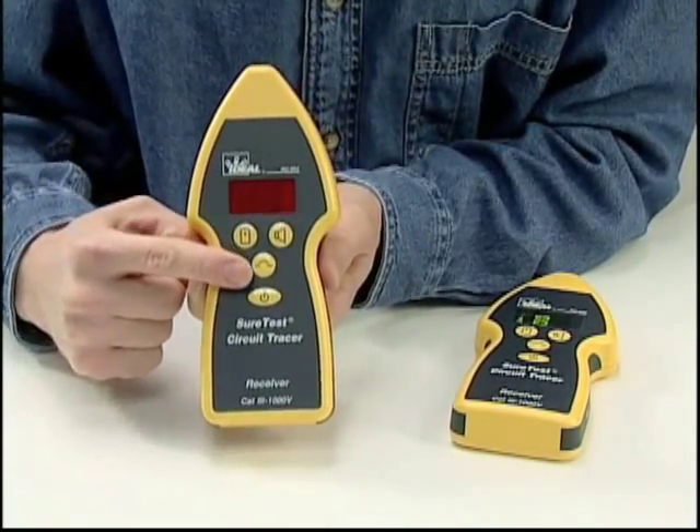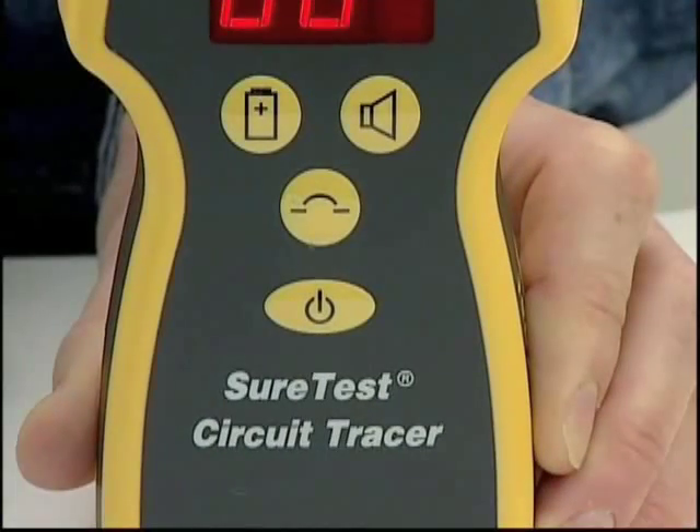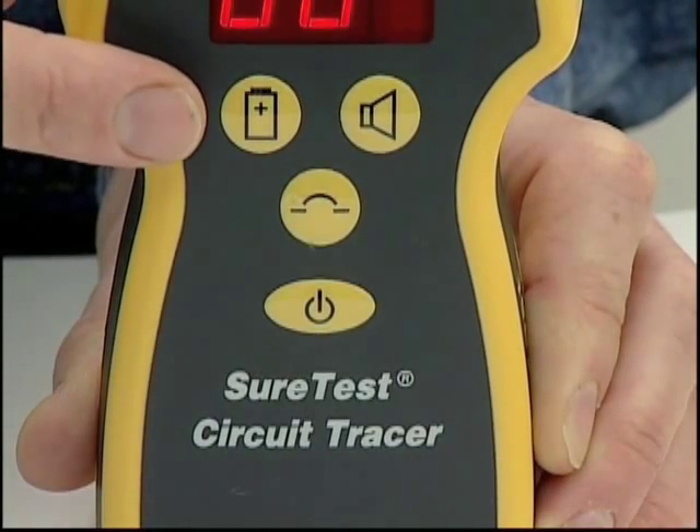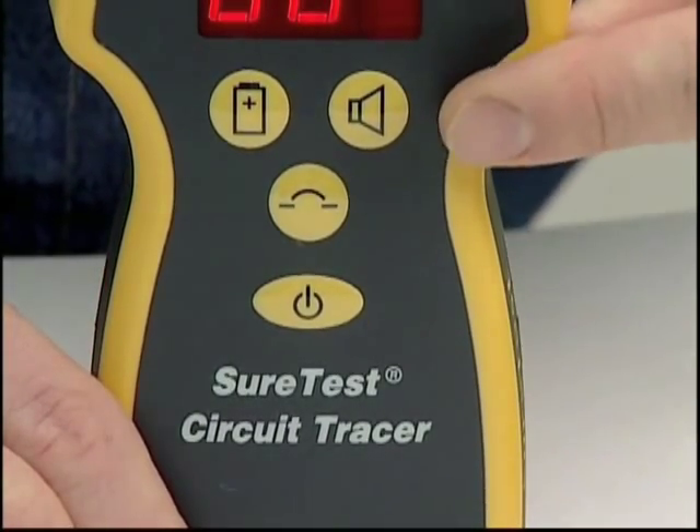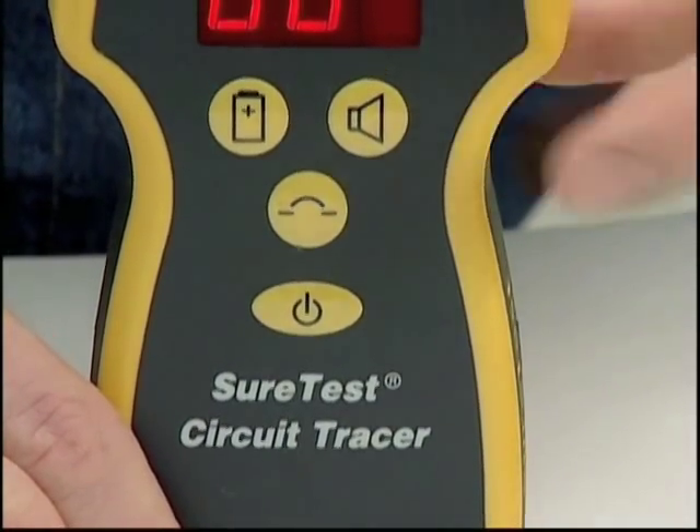The top left button is used to select the mode of sensitivity. By depressing it, the percentage of battery life remaining is displayed. The top right speaker button toggles the audible on and off.